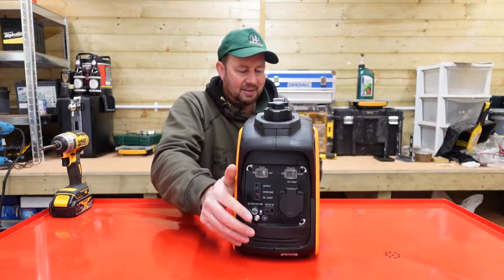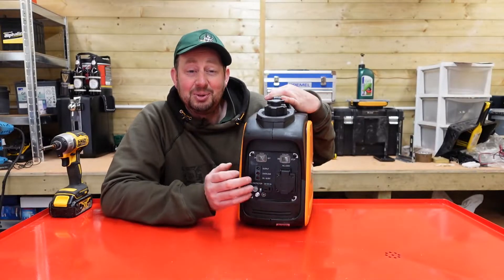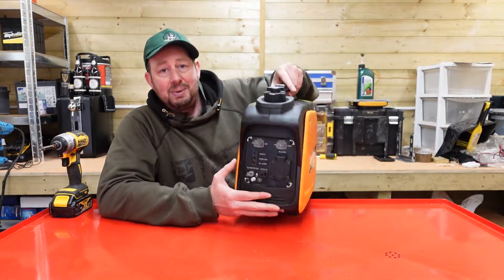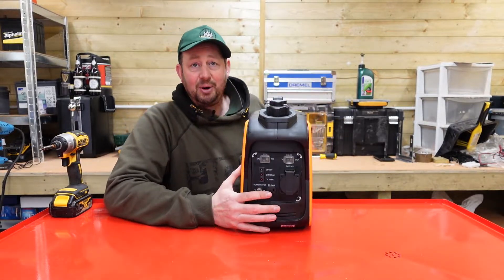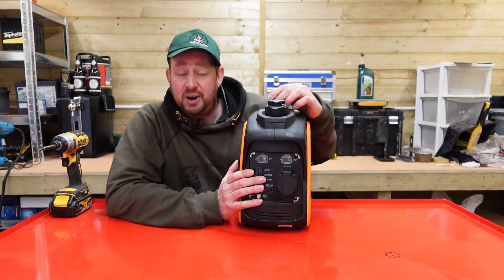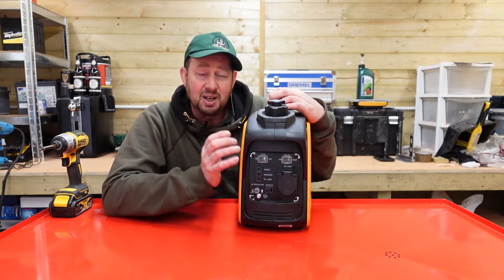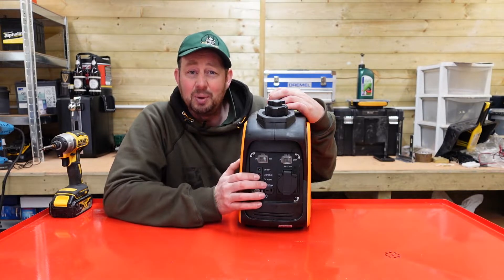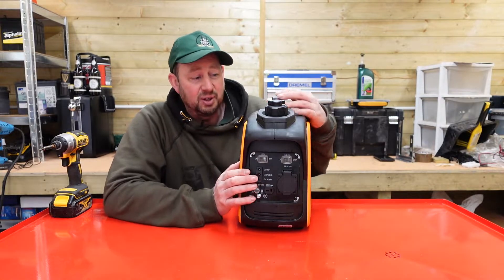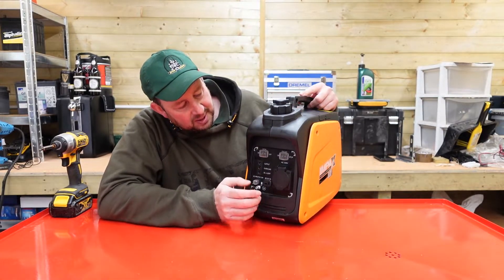We'll turn it round and first of all do the preliminary checks. You've got your generator — make sure there are no leaks anywhere, the fuel's where it should be, the oil's where it should be. Make sure you've got fresh fuel in there as well. We use super unleaded for these machines because we tend to find it works a little bit better. I know it's a few pence more, but it is worth it to prolong the life of your generator, and they do run a bit better on it, to be honest.